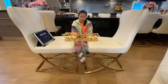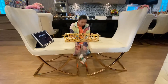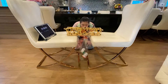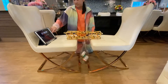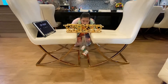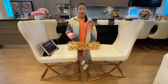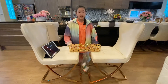One tin can is actually 300 grams, so this should be 1,200 grams. My bridge seems to hold it quite well. Yes, my bridge can hold four tin cans, which is 1,200 grams.